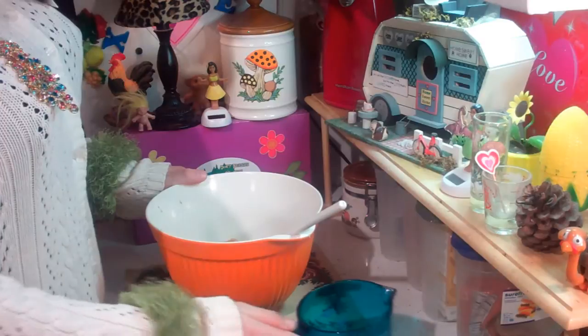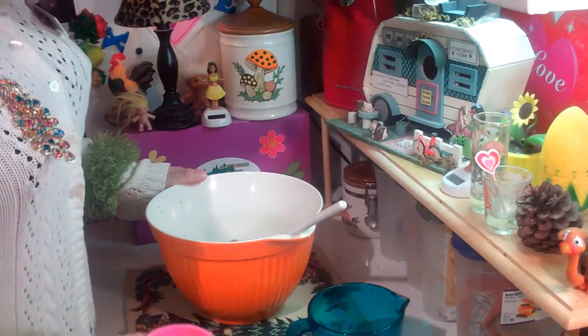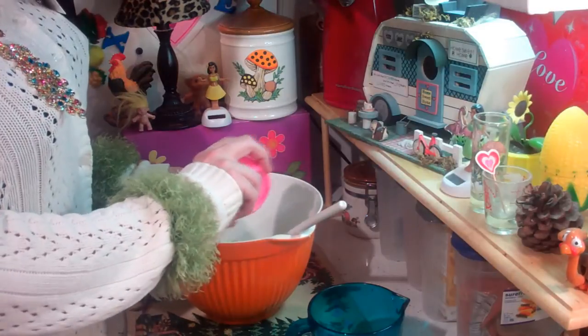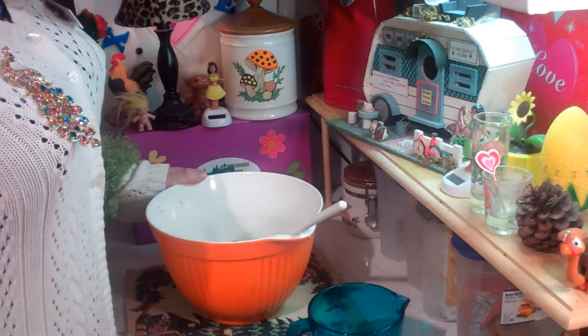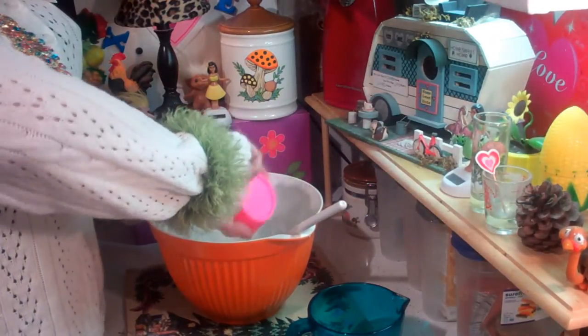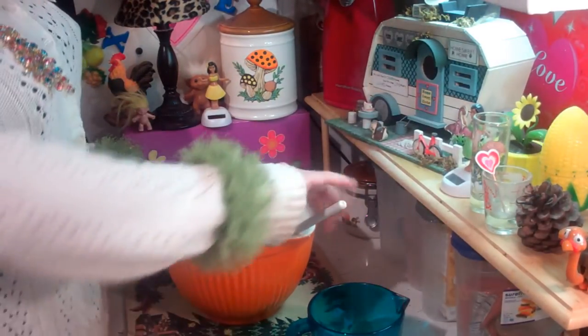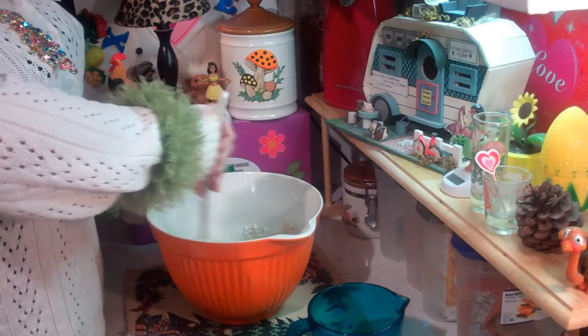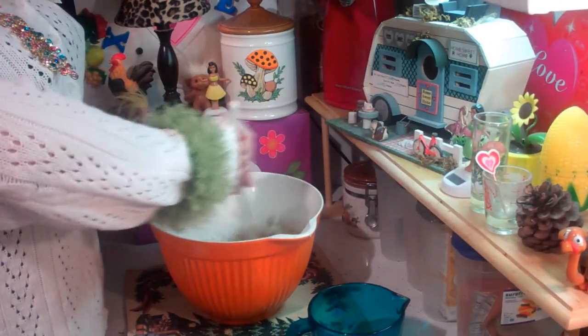Right on into the bowl. And I have 1 teaspoon of salt - there we go. And we have 6 tablespoons of all-purpose flour that goes right on into the bowl. Now mix this all together and this is going to make your filling once the crust comes out of the oven.